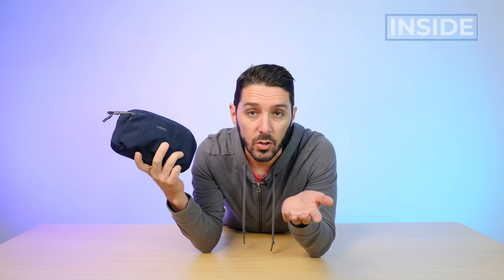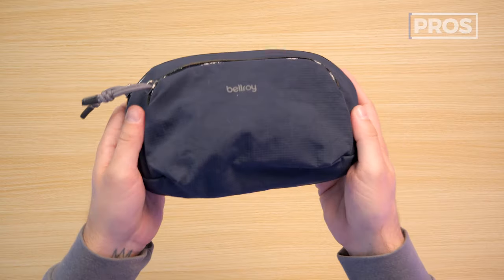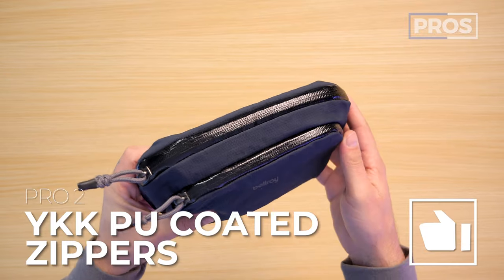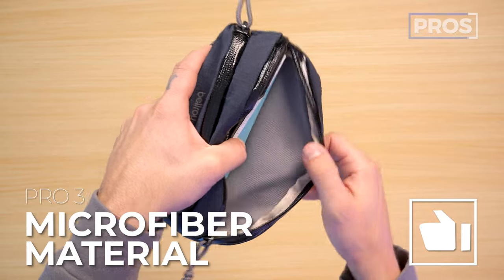Overall, it's a minimalist pouch — gives you a bit of organization, meant to be an easy, no-fuss experience that also feels and looks great. Now for pros and cons. Pro number one: I'm always a huge fan of Bellroy's materials and aesthetic. Pro number two: the YKK PU-coated zippers offer additional protection from the elements. Pro number three: the microfiber material on the back of the divider makes it ideal for tech gear.